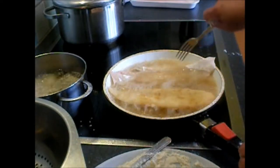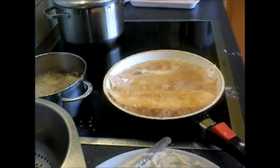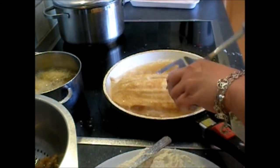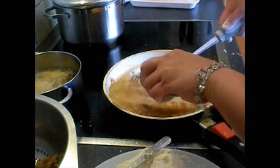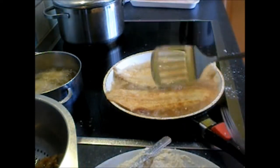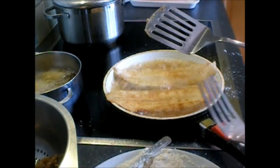Be careful when you are cooking, otherwise you will get burnt. And that's it — it's very crispy!